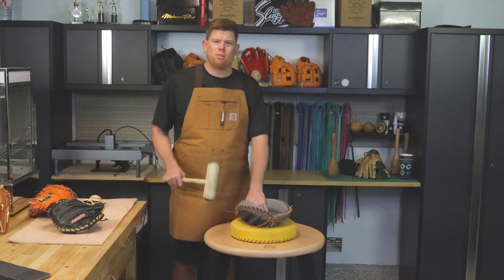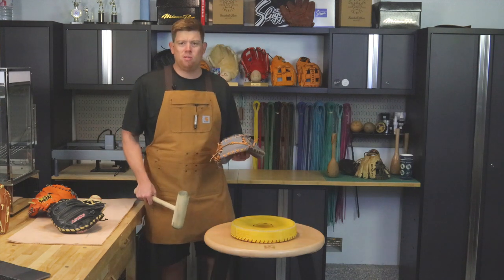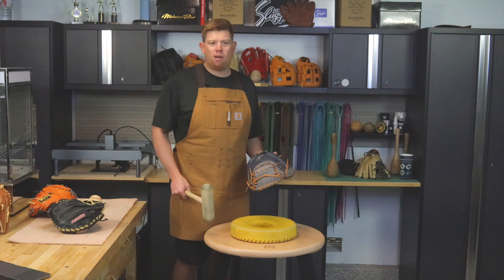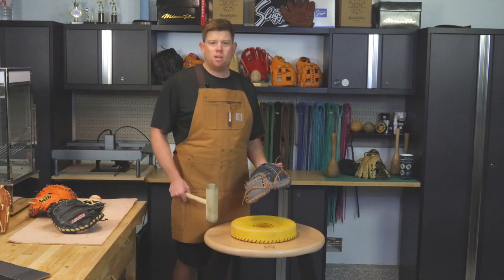You can get it a little wet. I wouldn't say dip it in water for a catcher's mitt — you want a catcher's mitt to stay pretty hard, and I think most of your break-in you actually want to happen from playing catch. But this will allow you to play catch really well with it and get it started really well.